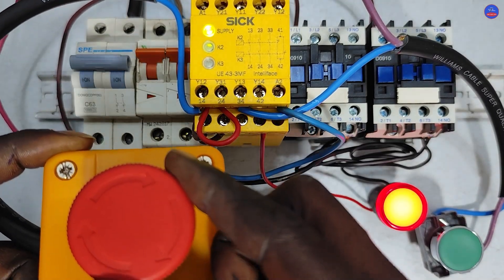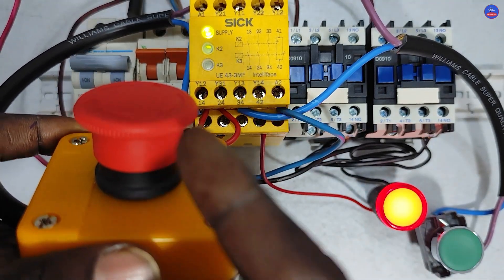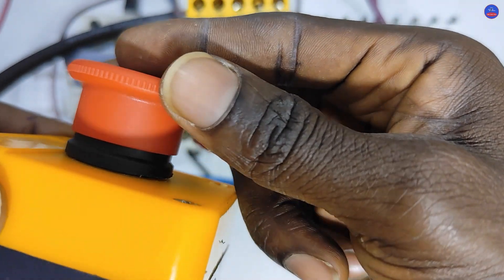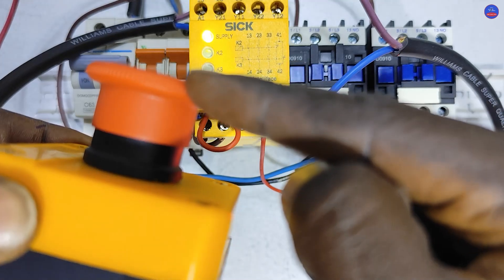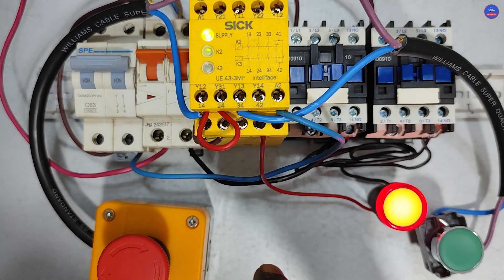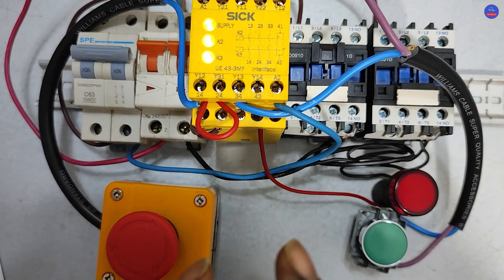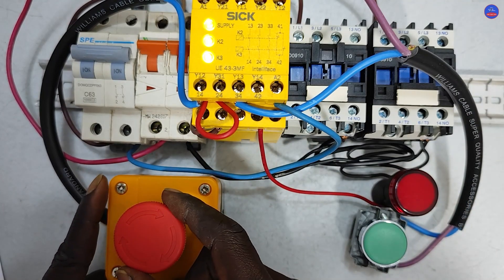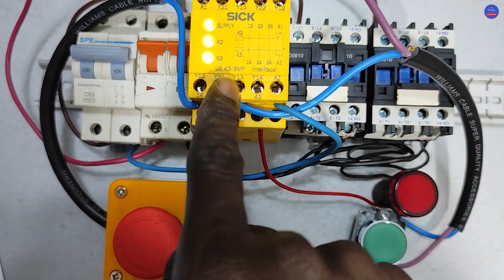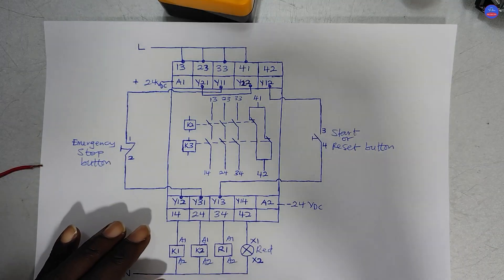When I press the start button or reset button nothing will happen unless I turn the emergency stop button to reset it. When I turn it, it comes back up. When I press the start button again it will start again. This is what you call manual reset — the moment you release the emergency stop button, you have to come and press the start button before the circuit will restart.